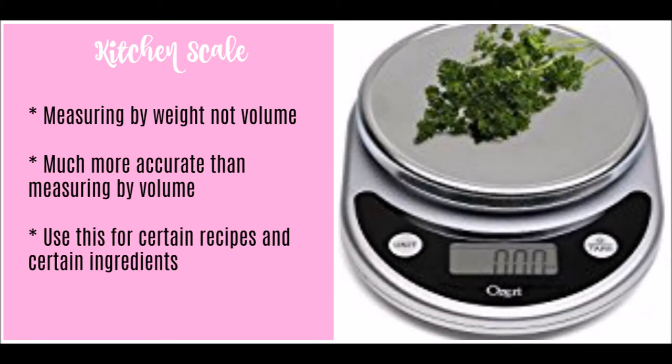Next is your kitchen scale. The kitchen scale measures by weight, not by volume like the dry measuring cups. When you measure by weight you're measuring in grams or ounces versus cups. It's a much more accurate method because one person measuring a cup of flour might end up with a different weight than someone else. It's recommended to use a kitchen scale when baking, though I personally use dry measuring cups most of the time except for certain ingredients like chocolate, fruit, or finicky recipes like macarons.